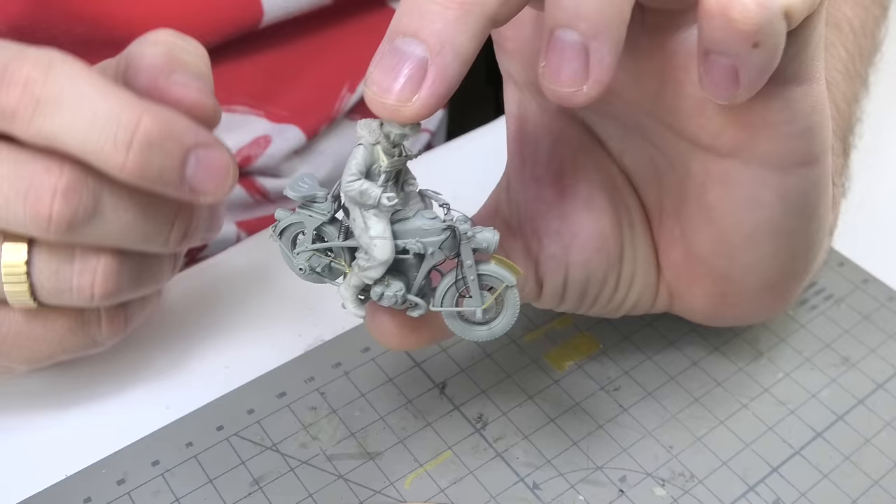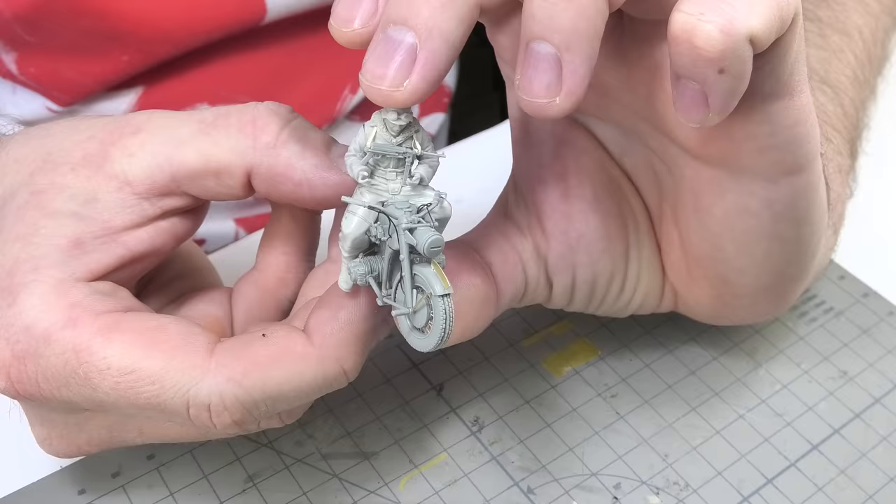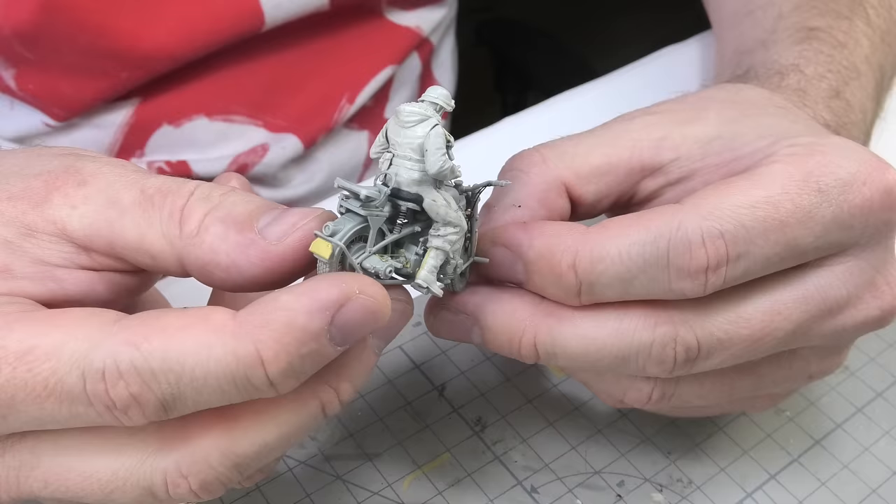Likewise, I did the same with the motorcycle rider as he also needed a bit of refilling under him. I know it won't be easy, but I will leave him on the bike and paint it as a whole with the model. I set a challenge for myself, so the challenge was accepted.